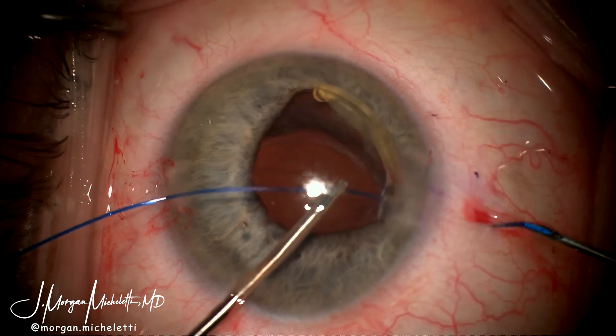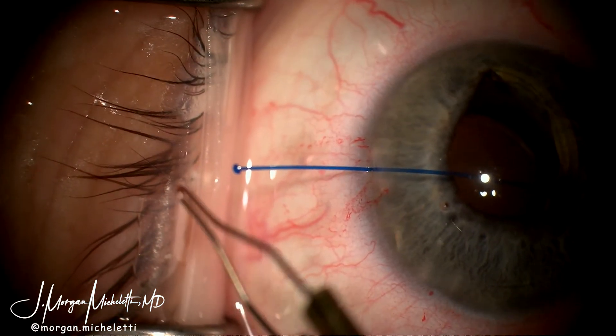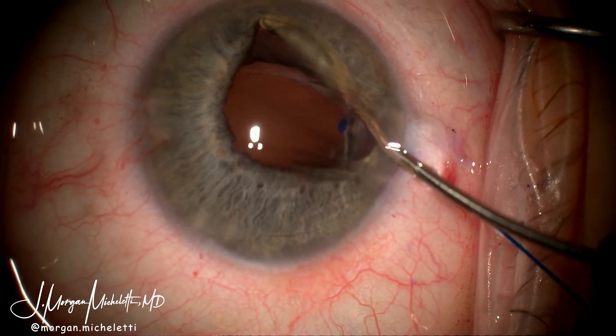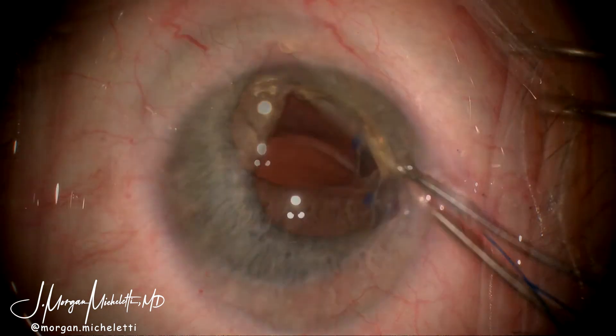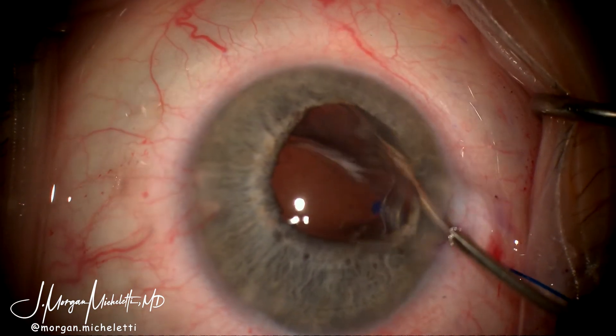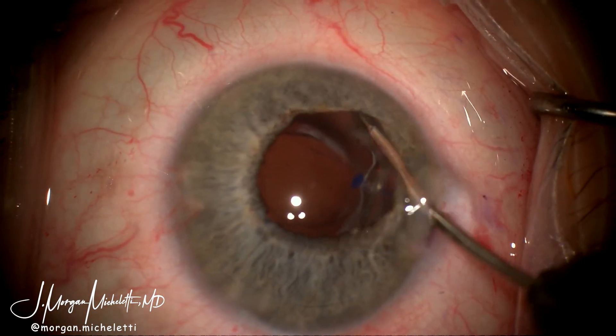After removing it through the sclera about 2.5 millimeters posterior to the limbus, I then create a flange on one side and stitch it down onto the IOL. The IOL-bag complex is then reposited posterior to the iris and some more vitrectomy was carried out at this time.